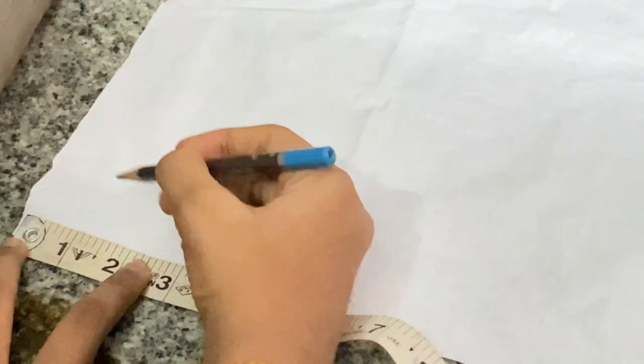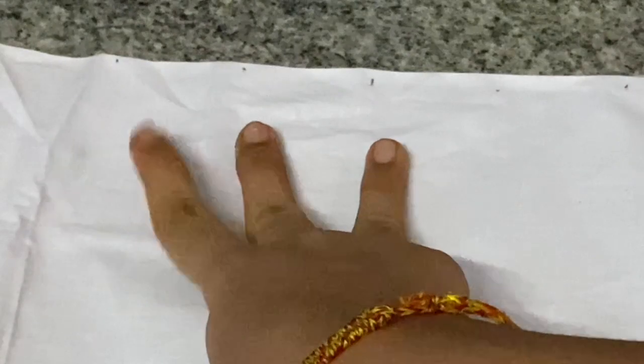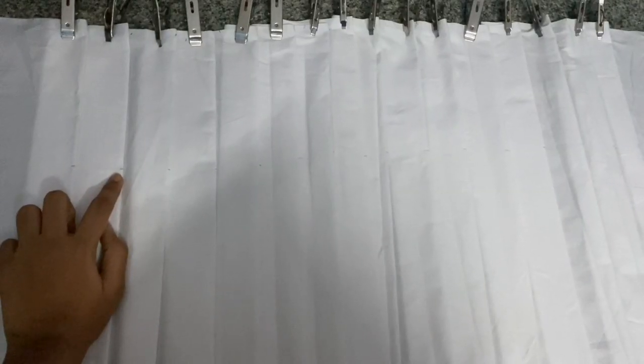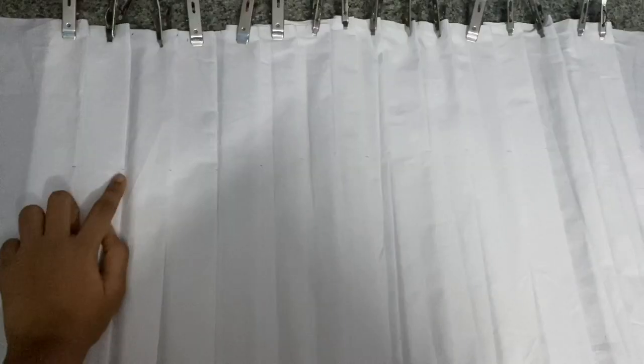I'm going to mark these points on my material with a gap of 1.75 inches at both the bottom and the top. Now focus on these three points — you attach the first point to the third point by folding and touching it to the third point, which forms your first pleat. Follow the same steps for the entire material until it looks neat. I've attached clips on both ends to hold the pleats in place. You need to measure the distance between your waist and your hips — for me that's 6 inches — and mark that point on all of your pleats.